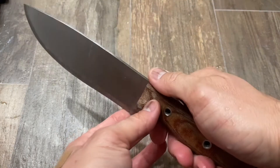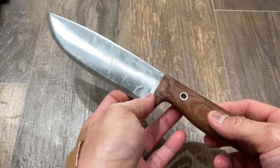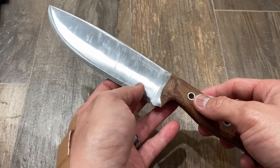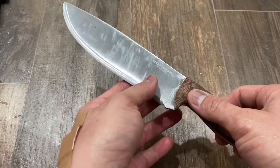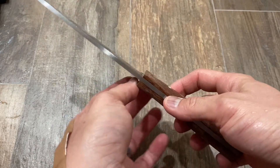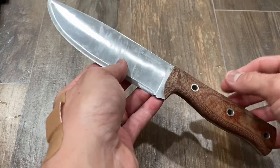All right, jokes aside. Kind of a quick review of the Condor Low Drag. If you follow my channel, you've noticed that I uploaded a video beating the hell out of this blade on pine — seasoned pine that had been sitting outside. It did very well. I was surprised by the edge-holding abilities — slicing paper right after the tests, no sharpening whatsoever after spending six, seven, eight minutes working this knife on wood. It could slice paper with ease after all that chopping and hammering.